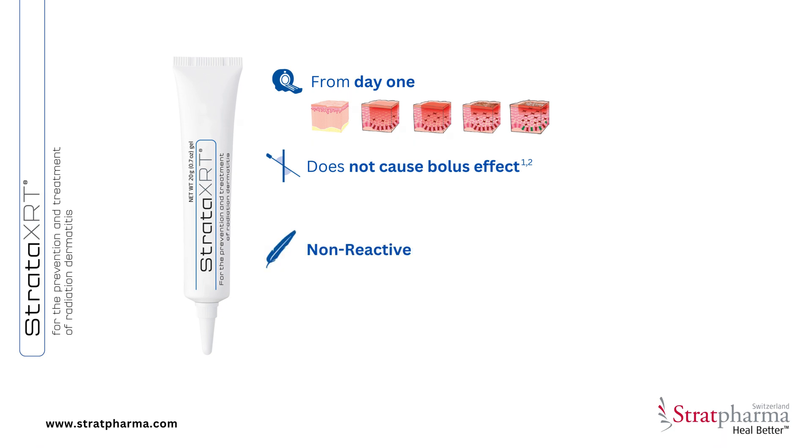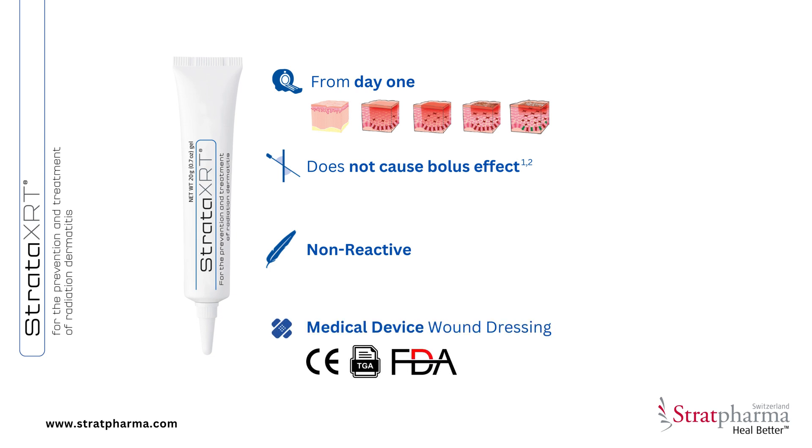Stratar XRT is non-reactive and suitable for various skin types. As a medical device wound dressing, it will treat the skin even when it becomes red, moist, and flaking.